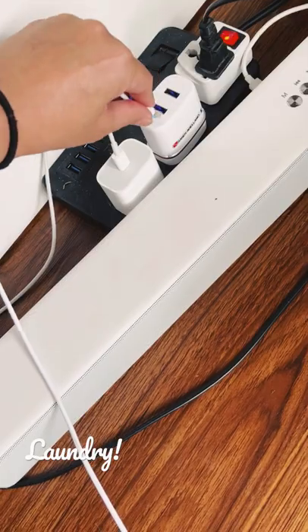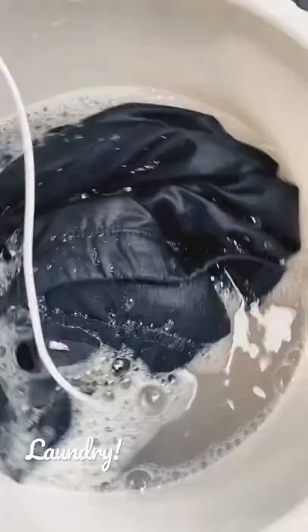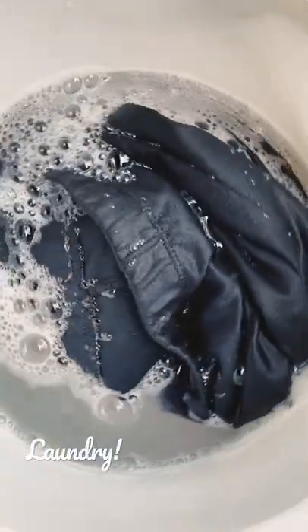You stick it in via USB — you can use it with a really high-powered power bank. We use it sometimes with a 20,000 milliampere power bank and it works perfectly.